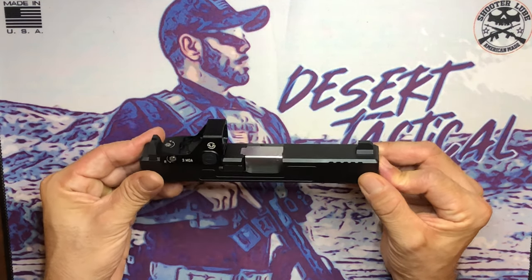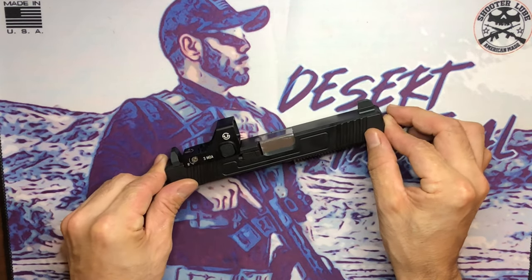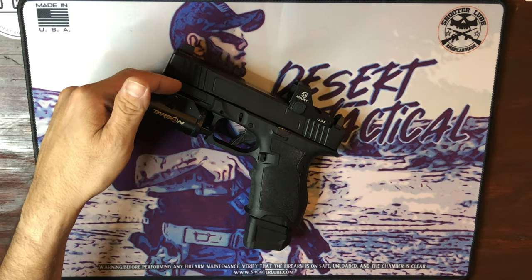The only piece missing now is a frame. I'm going to rock the Palmetto State Armory Dagger frame — let's throw that on and see how it looks. There it is, the Combat Armory slide on the PSA Dagger frame.